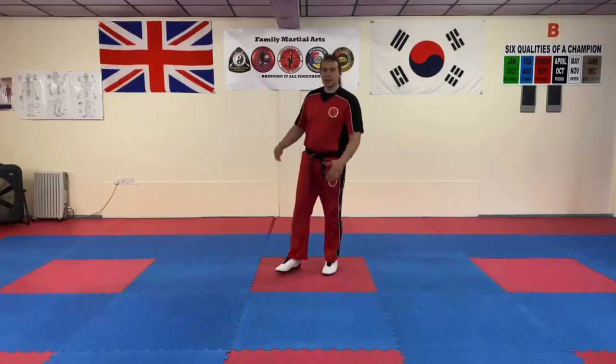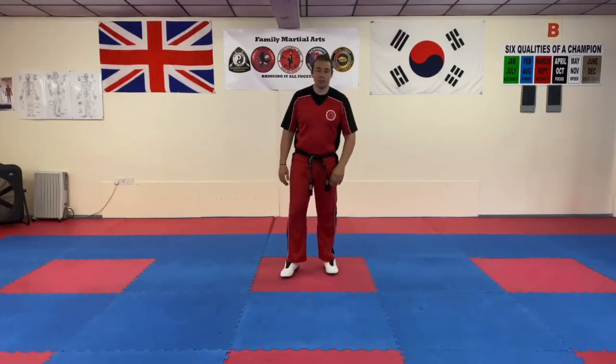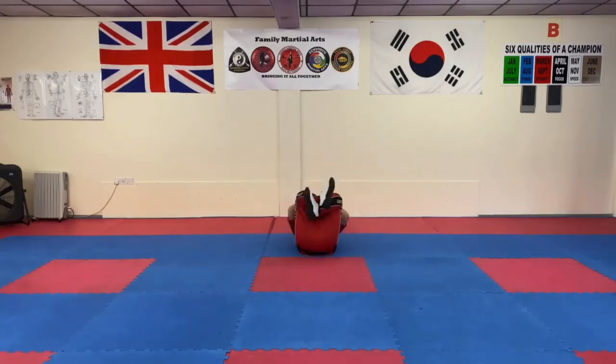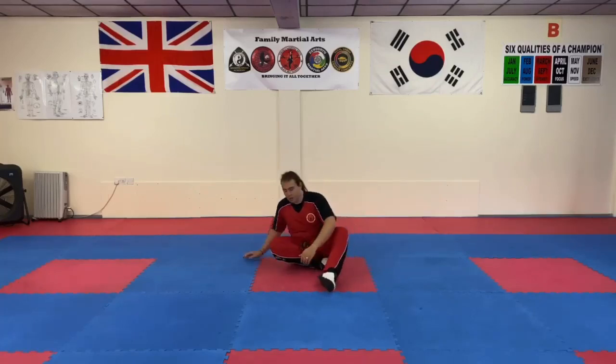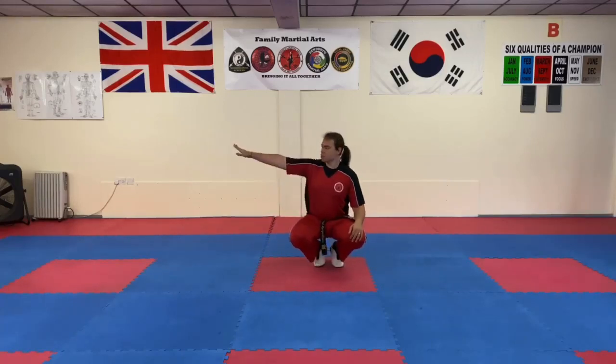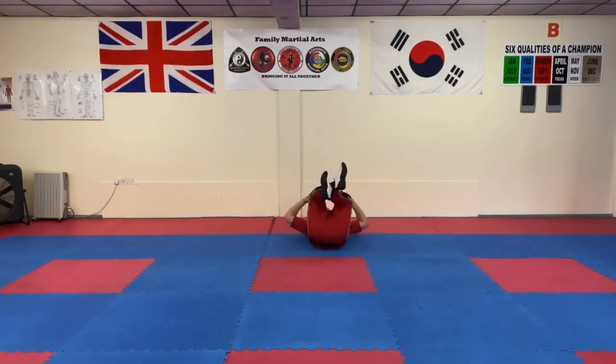With the backwards breakfall, the principle is: you get pushed, tuck your chin in so you don't bang your head, cross your arms, and cross your legs in — you're trying to make yourself into a ball. You go down and then curl straight back up. We're doing that to protect our organs and protect ourselves from further damage. The arms go out flat, legs tuck in, palms down — boom — and then straight back in.